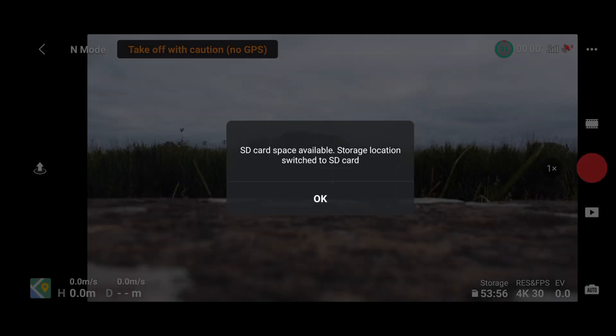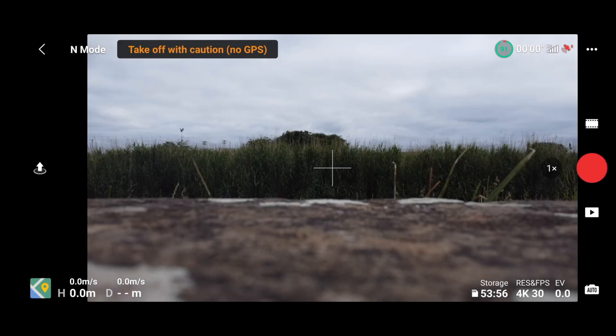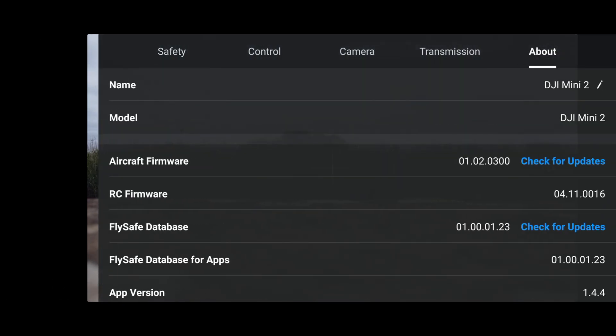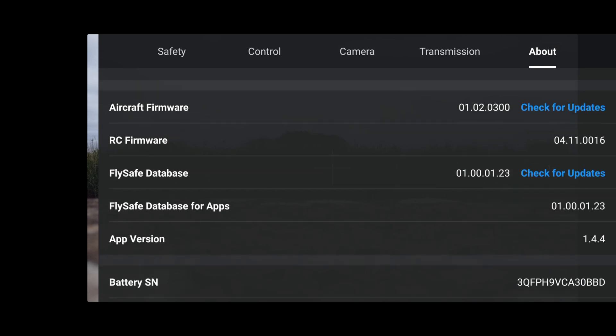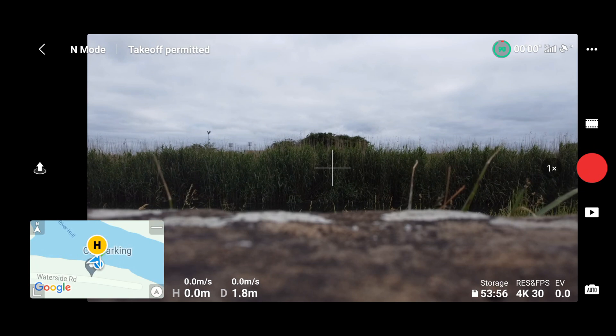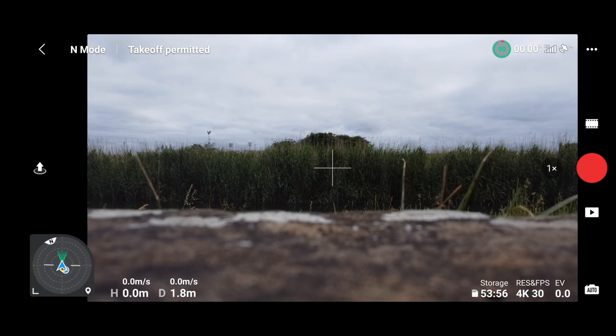Let's click Go Fly. I'm just waiting for those satellites to lock in. As you can see, if we click About, the aircraft firmware is 01020300, which of course is the old version. The app version is 1.4.4. Let's open up the compass and make sure — you can see that I'm pointing the controller at the drone.